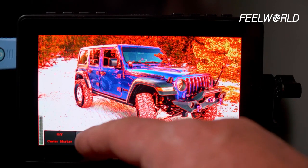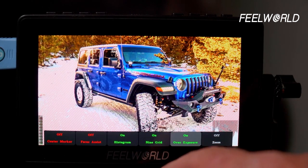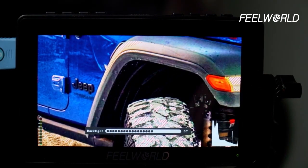Swiping up from the bottom gives six customizable shortcuts. You hold down on one until it blinks and then change the setting to whatever you want. I have mine set to center marker on/off, focus assist on/off, histogram on/off, nine grid on/off, overexposure on/off, and zoom — so my six most-used settings are right at my fingertips.